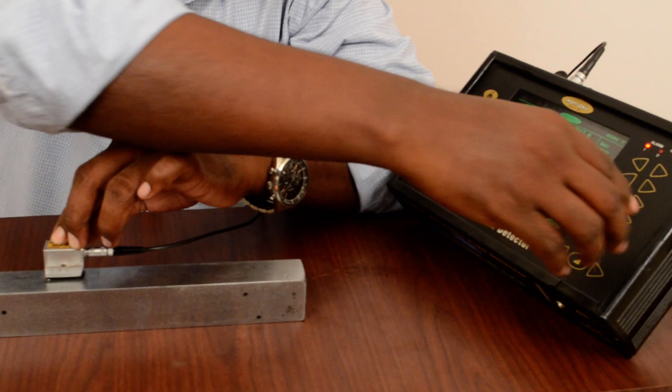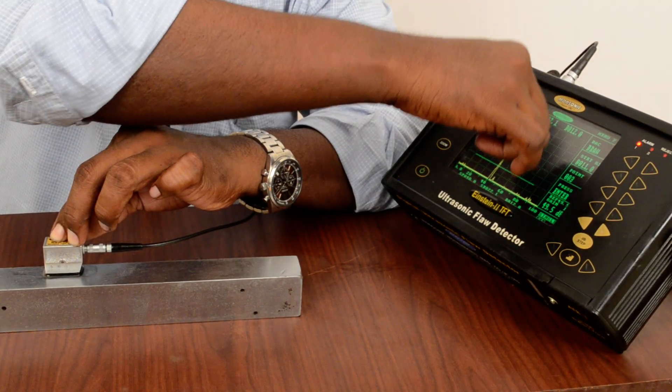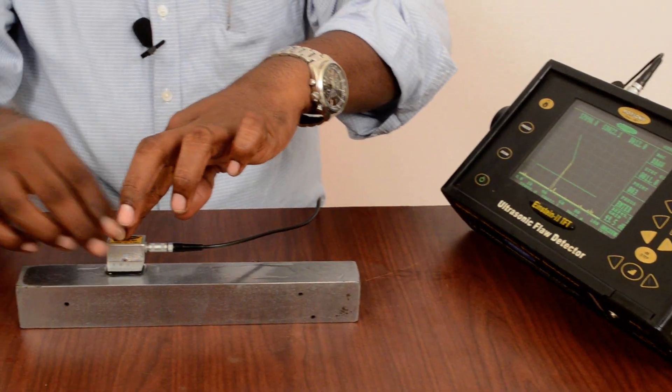This is the second hole. After catching the peak I am pressing enter. From the first point to the second point I got the DAC. Now I am going to catch the third hole.